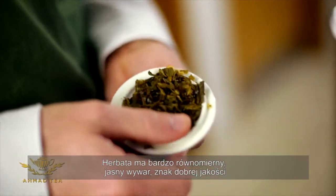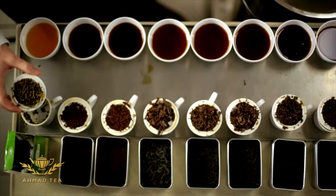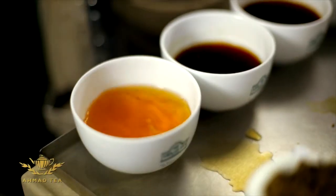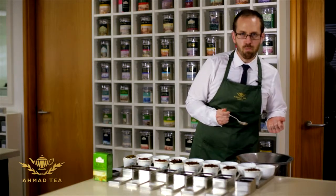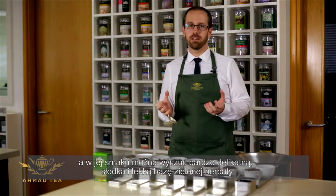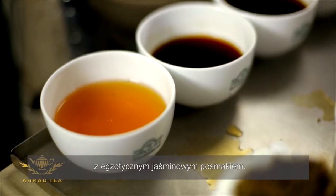So it's got a very even bright infusion which shows the quality, and I'm tasting the tea — very delicate, sweet, light green tea base with the exotic flavour of jasmine.